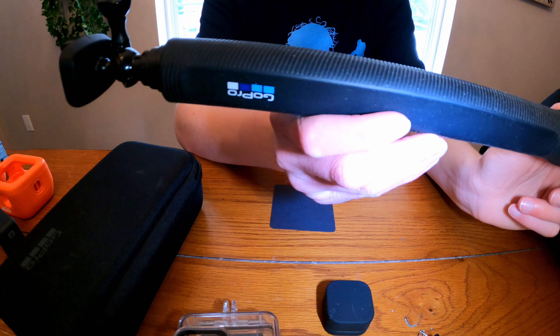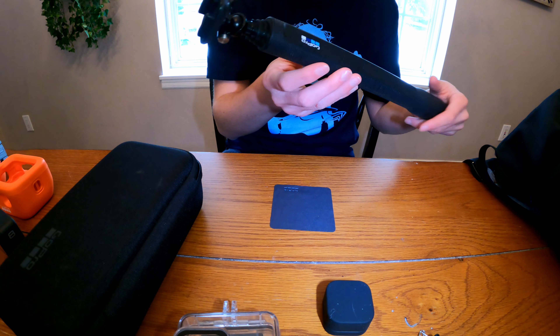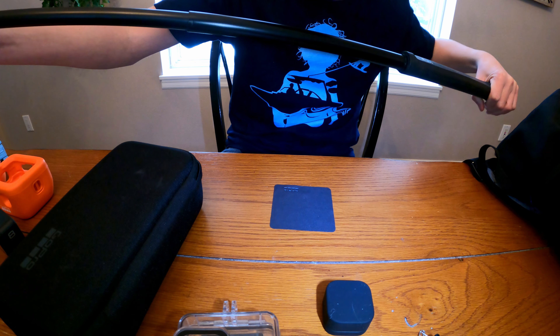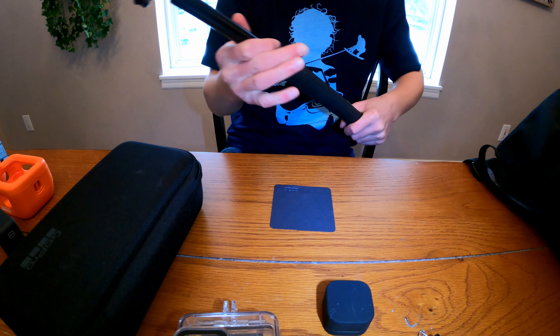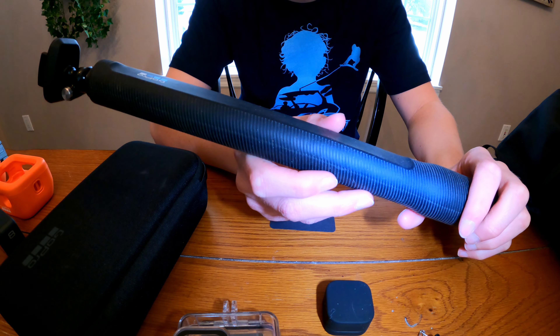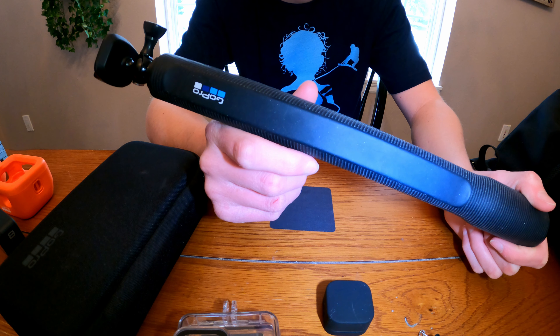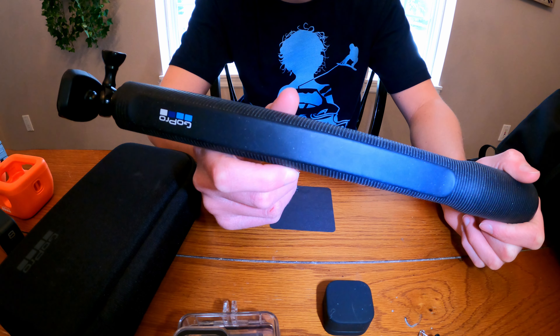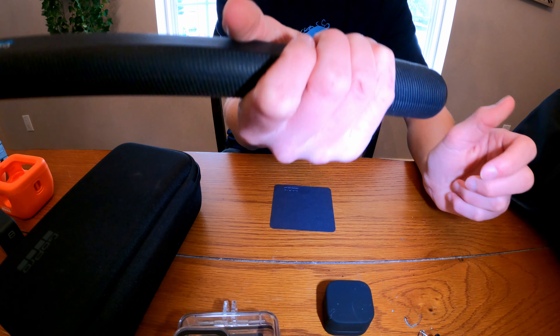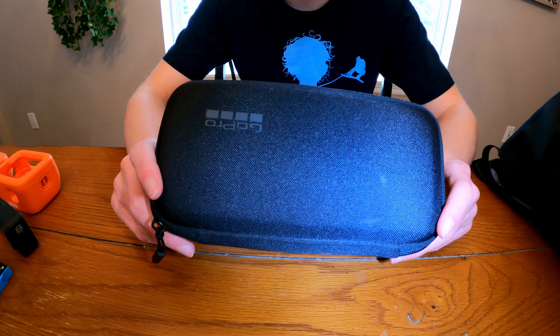Number six has to be this GoPro El Grande selfie stick. As you can see it's a pretty big stick as it is, but this baby extends and it comes in handy for getting shots where you need to put the selfie stick down low to the water. I definitely don't use this as much as the handler or bite mount because it just doesn't float, but it's a very good stick for holding and also for vlogging.